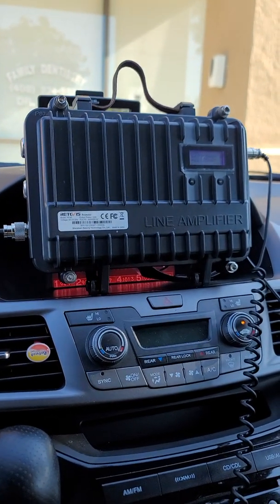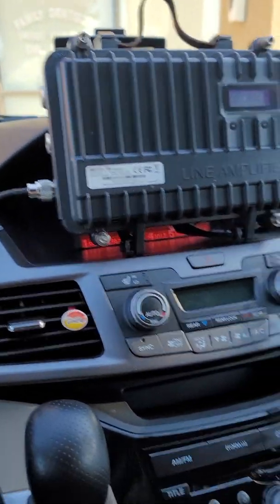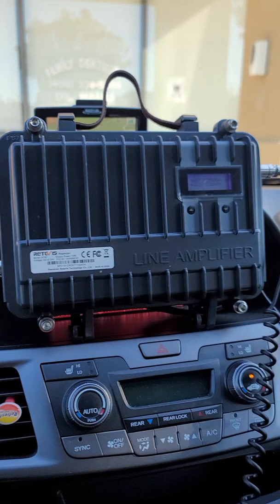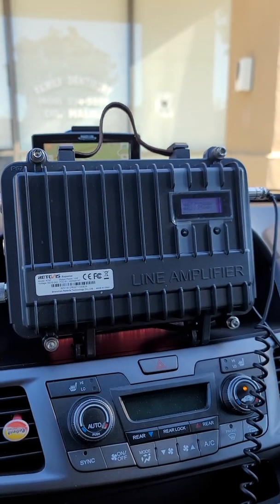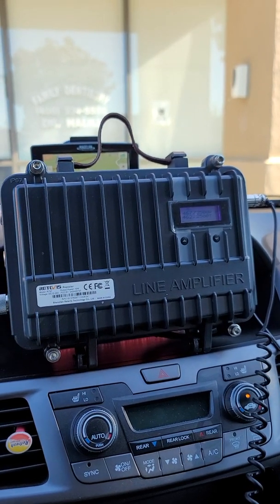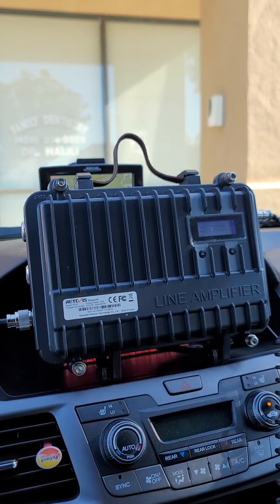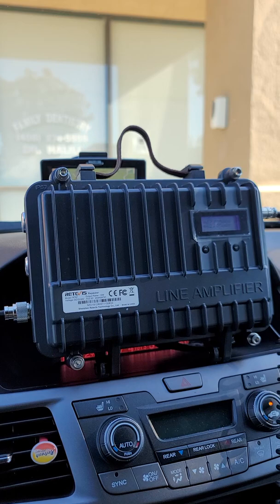When you install it, there's a socket you plug directly into your computer and then you can change frequencies — it's easy to use. You can install the frequencies you like, set the CTCSS, and choose narrow band or wide band. Some people told me, 'Don't buy that, it's a crap repeater.' They're giving bad reviews, but for me it works pretty fine — no problem at all. I recommend this repeater.